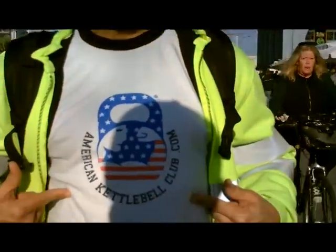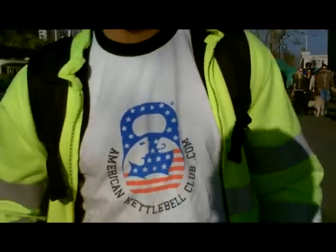This is me and Kirk hanging out at the Ferry Building, San Francisco. We're gonna go shop around. Kirk's representing American Kettlebell Club, which is awesome. My name is Kirk and we're gonna go to the farmers market today.